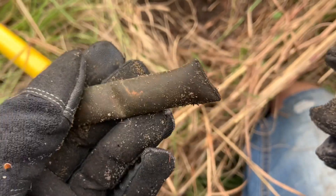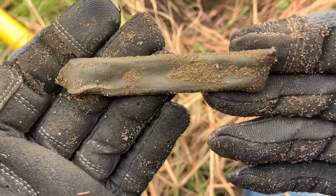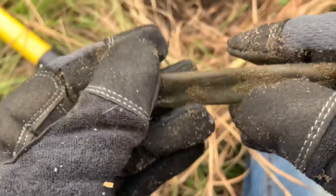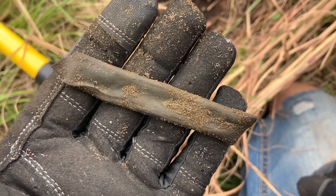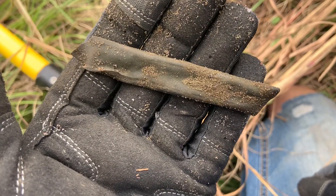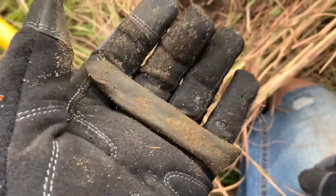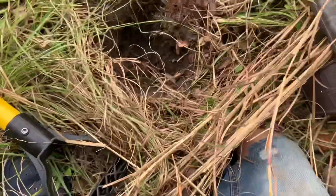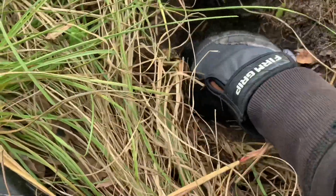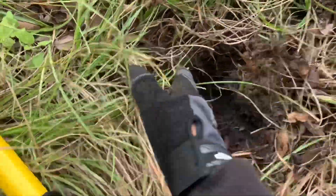Sometimes you wonder how this stuff gets out here, but it's here. Pretty cool. You save enough of this, you can scrap it, have enough copper. You can see right here how deep it was — way down there. Had to dig through all this hay, hay-looking grass and stuff.